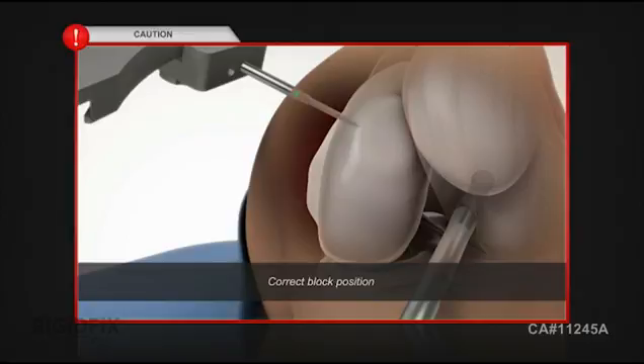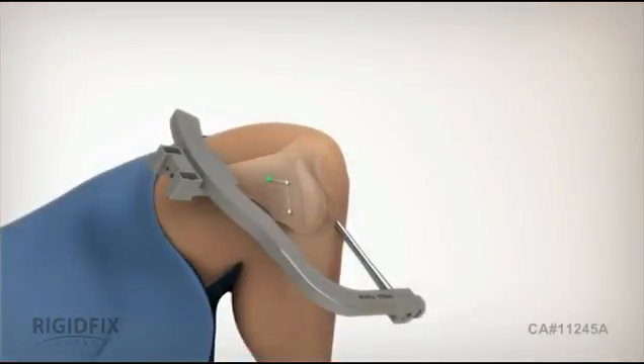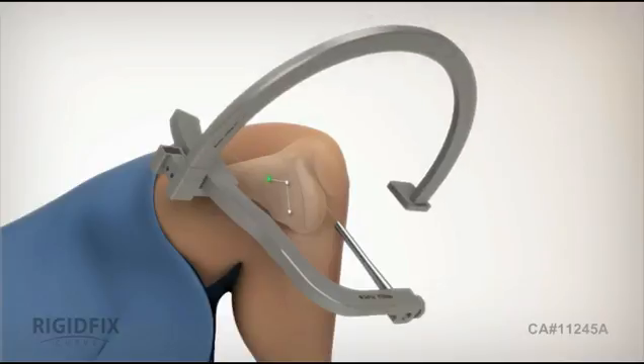CAUTION: Make sure the block is positioned correctly anterior to the medial epicondyle to avoid the trocar diverging into the posterior of the knee. Next, attach the arc securely to the frame. The arc is used to determine the available lateral bone stock.